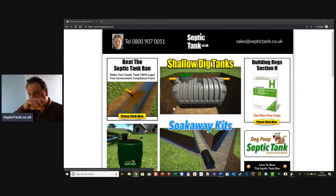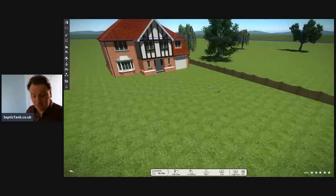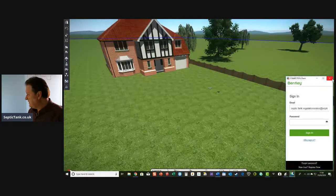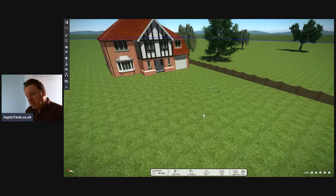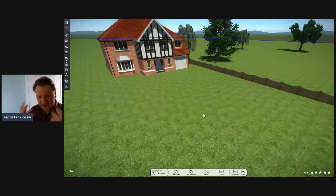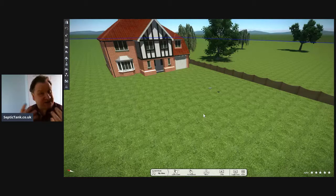Getting straight into the broadcast now. Whether you're looking for a septic tank or you don't know much about them, one of the most popular questions I get asked is: what is a septic tank? So I thought I would answer that - what is a septic tank and soakaway. This is for people who really don't know what a septic tank or soakaway are, which is most of the people we deal with every day.